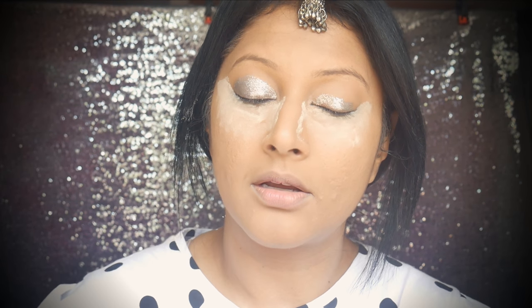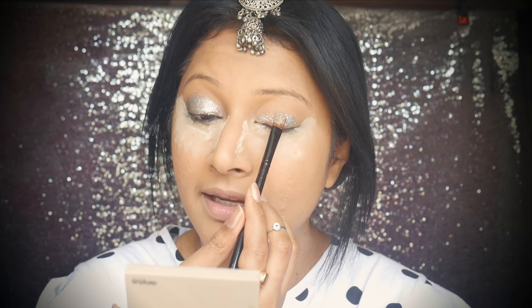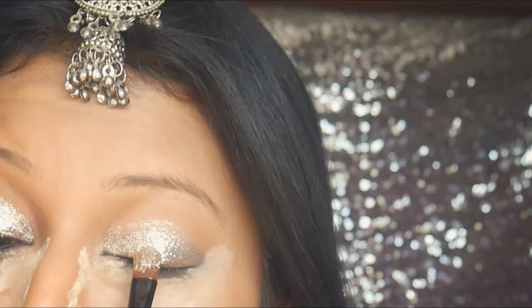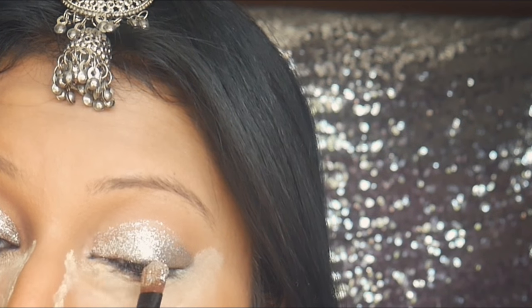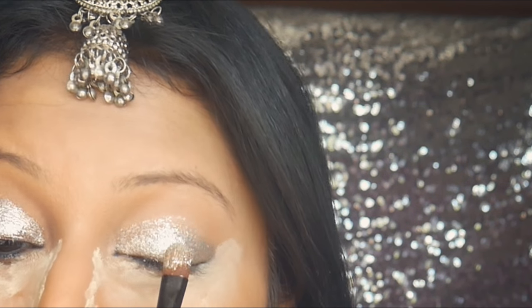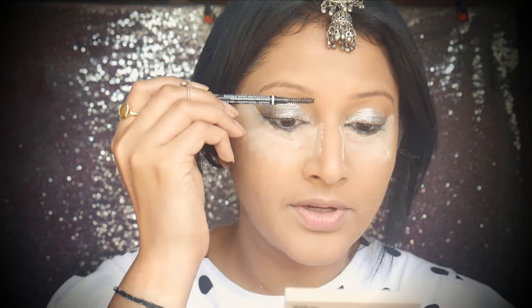You can do the same thing with the NYX glue that comes with it — put the glue all over your eyelids and then apply the glitter, just packing it on slowly. It might not look like much right now, but if you're indoors with nice warm yellow lights — or any lighting other than white, even white light actually — it will just make your eyelids sparkle.